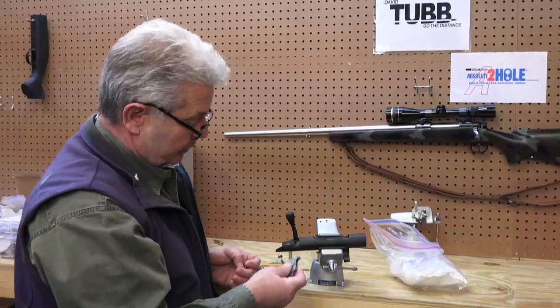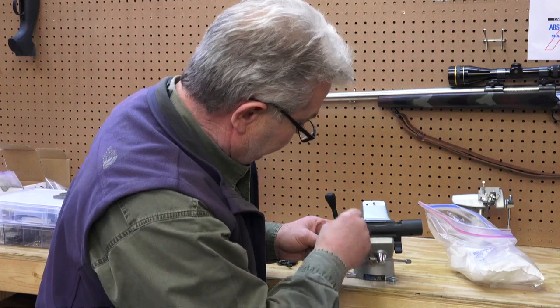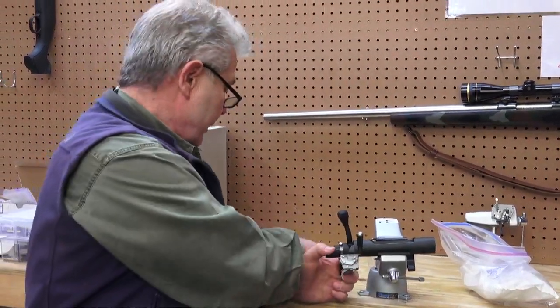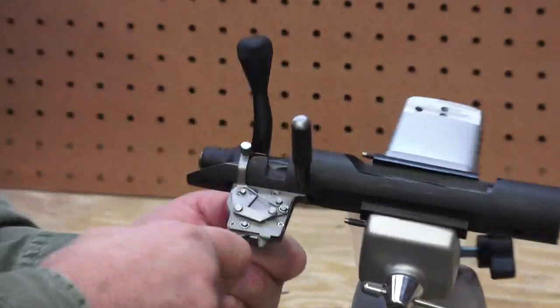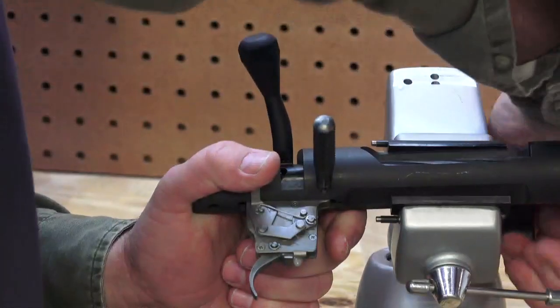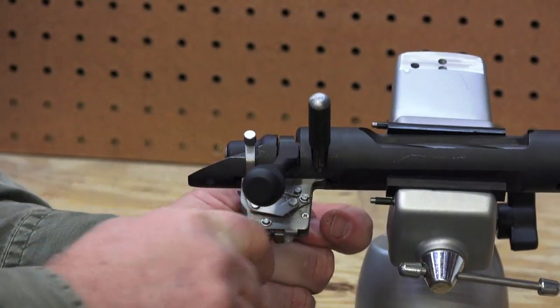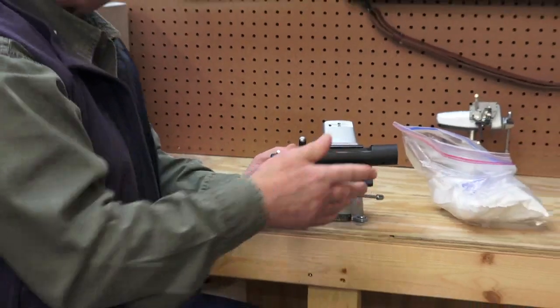Here's a competitor's trigger that was subjected to the same setup, and consequently it seems to catch water. The T7T trigger is designed to clear debris — it has a lot of load on the sears and is designed to clear debris if it gets in there. This particular trigger, I can guarantee it's going to fail, but we're going to give it a try anyway. We're going to put the safety on and off a couple of times and pull the trigger. This trigger will not fire. It's frozen.